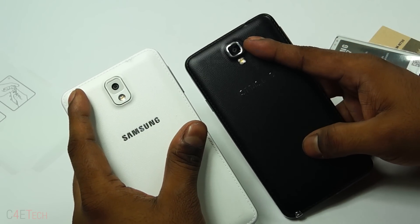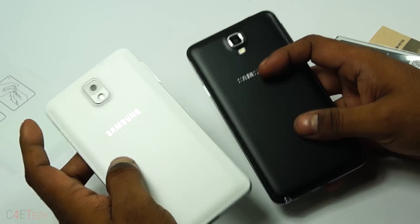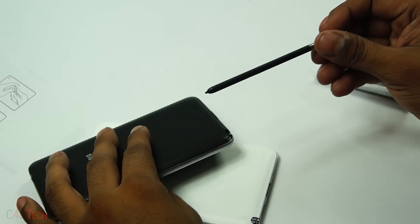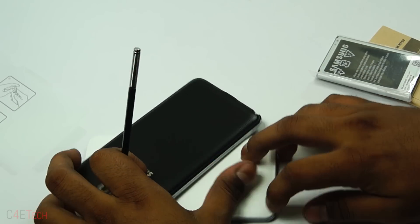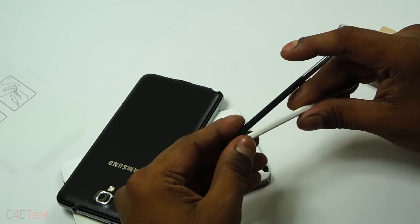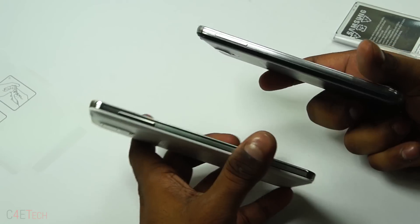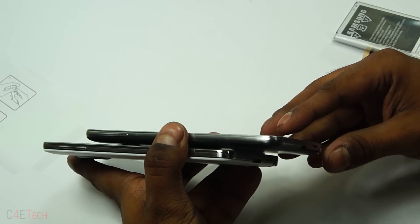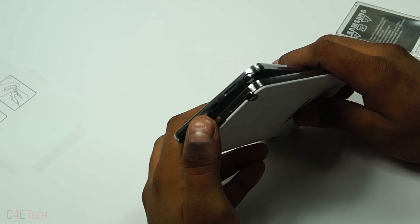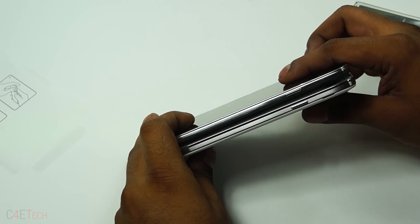On the back it's similar to the Note 3. That's the S Pen — similar to the one found on the Note 3. The sides are a little different, and of course it has a micro USB 2.0 port instead of the 3.0 found on the Note 3. Button placements are pretty similar.